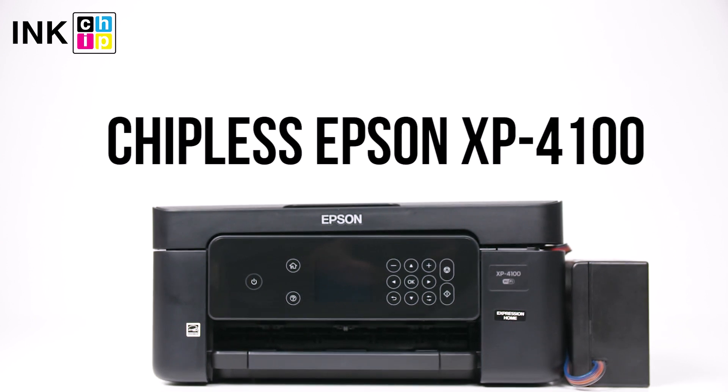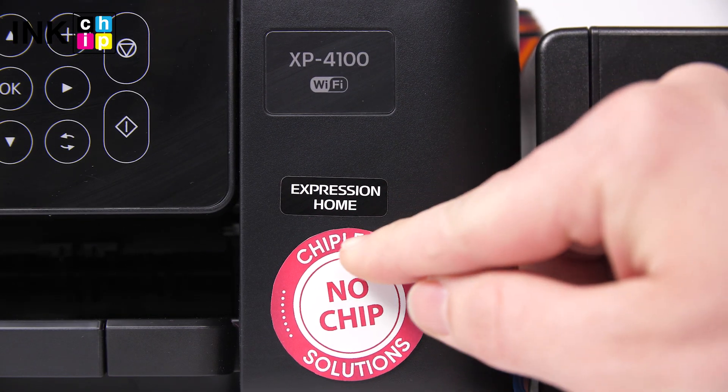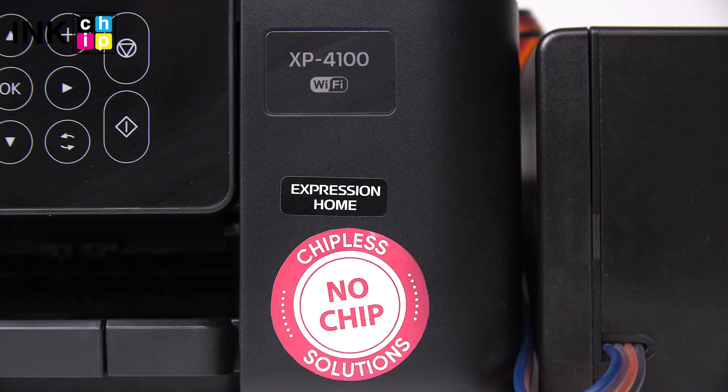How to change your all-in-one Epson XP4100 firmware to the chipless. This procedure is going to make your printer able to print non-stop without ink levels reset needed.